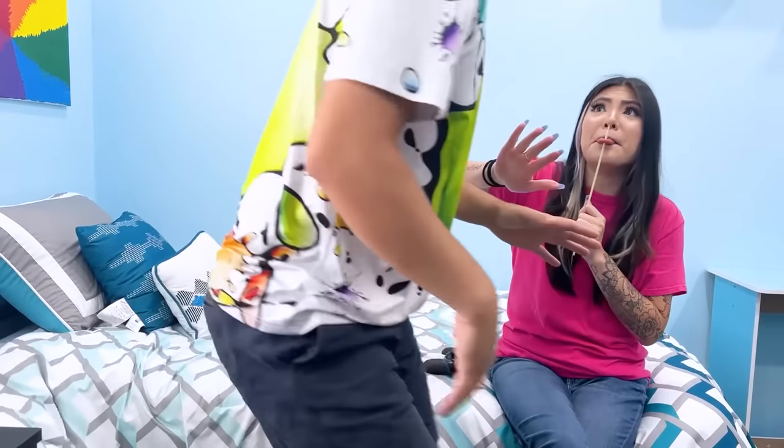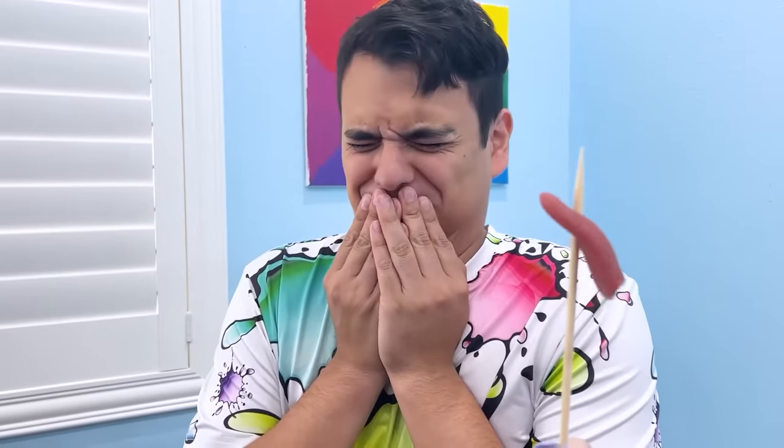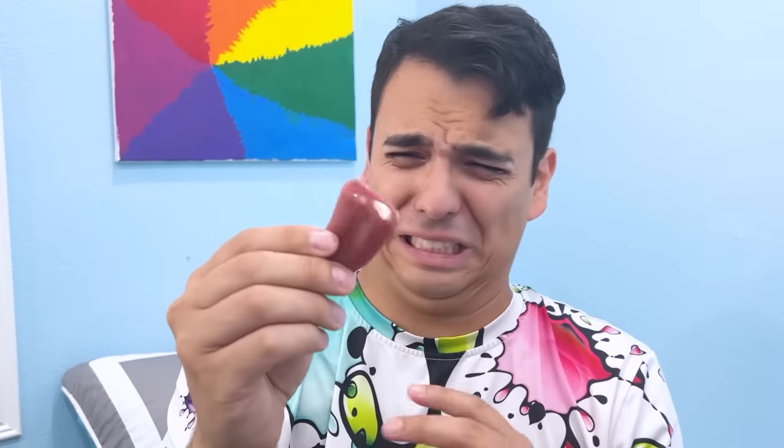I think I'm going to be sick. What? It's fake, I'm okay, Max. What? It looks so real. You want one? I have extras. Yeah.